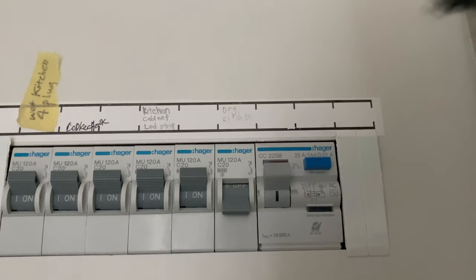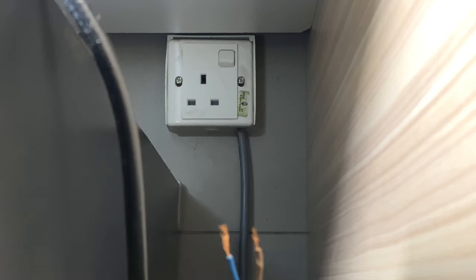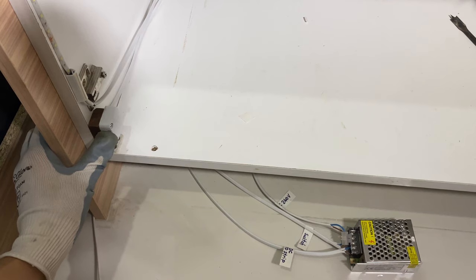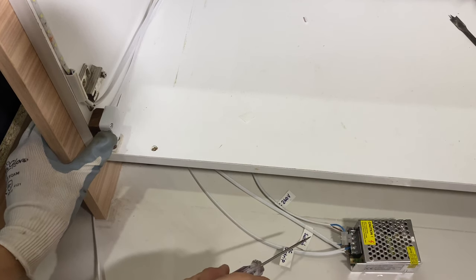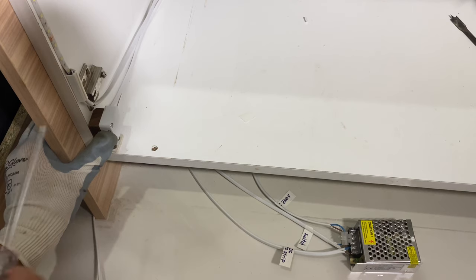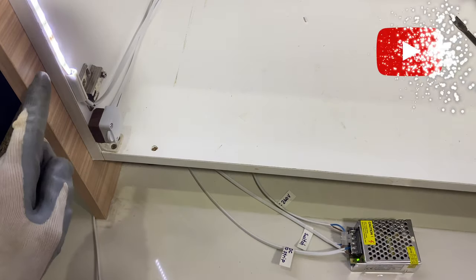Switch off the main, then connect the AC240 into the main. Let's test it out — 240 goes in to the switch, then AC in and DC out. Yes, it works! Release the switch — it works.